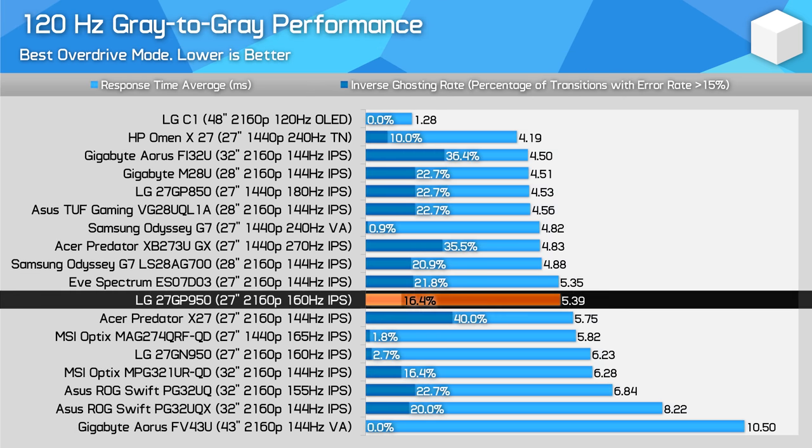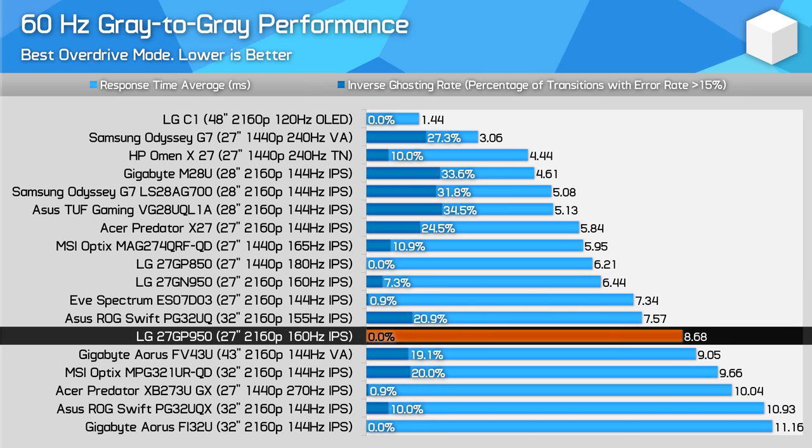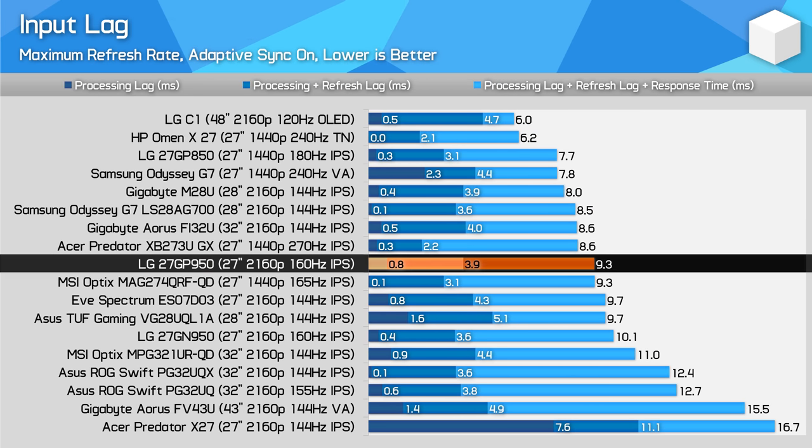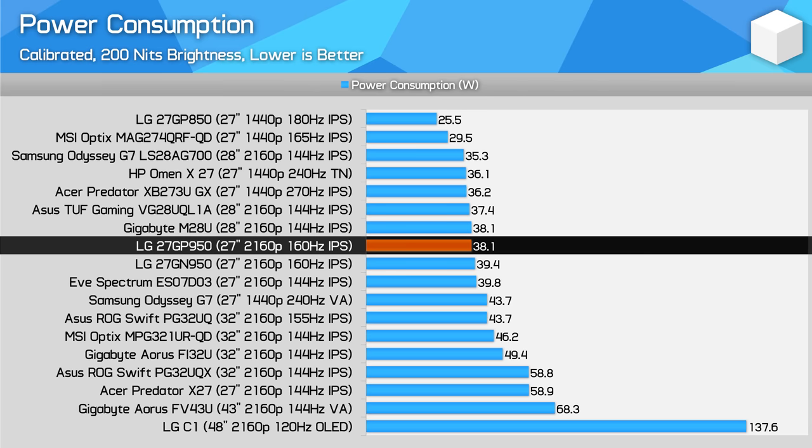At 60Hz it falls behind the pack a bit, but benefits from no concerns around inverse ghosting. Input lag is as expected, with a processing delay below 1ms. This monitor is a mid-table offering overall, mostly due to its mid-range refresh rate. For those wanting a super responsive experience for competitive gaming, it could be worth getting a 1440p 240Hz display instead, which are typically around the same price as 4K 144Hz monitors. Power consumption is basically the same between the two generations of LG monitors and no different to other 4K 144Hz monitors. There's only a 5W difference between best and worst at a similar size, which is negligible for real-world use.